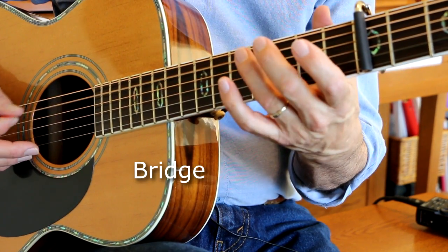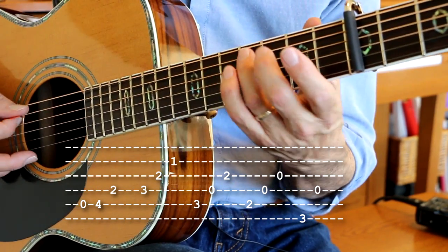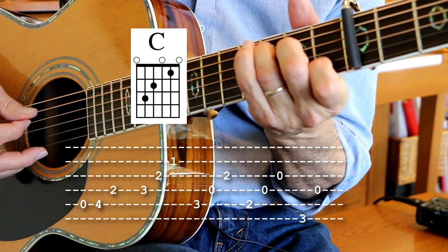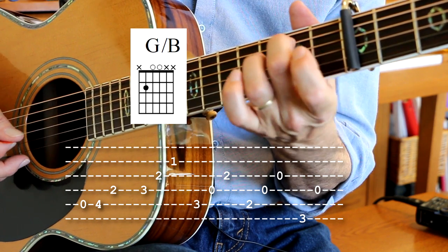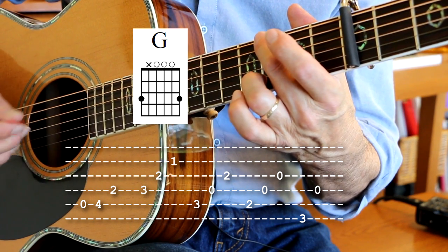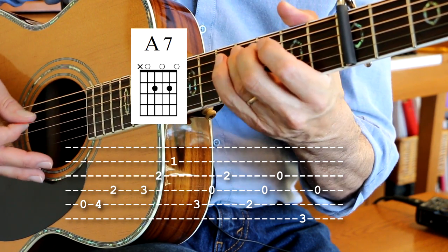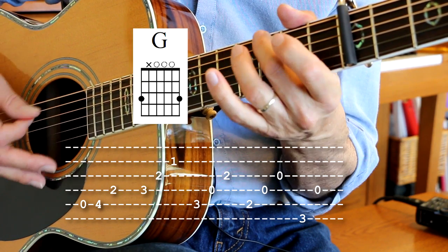And then we go into the bridge. This is the open A string, fourth fret, second fret on the D string, and then we go to the F chord, C chord, G with the B bass, G note on the third fret, D string, D chord, A7, pick up — F chord, C, G with the B bass, G.